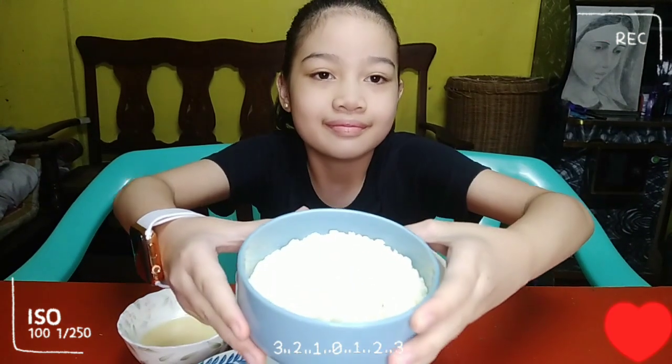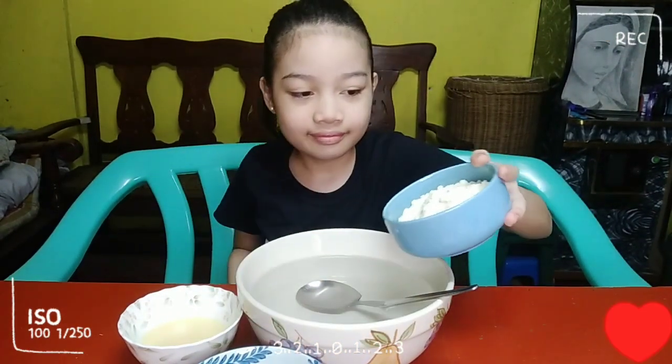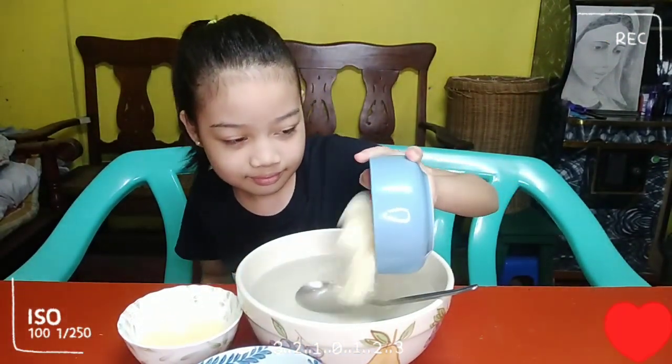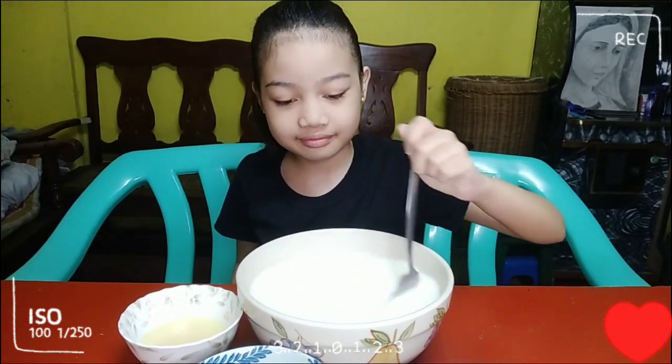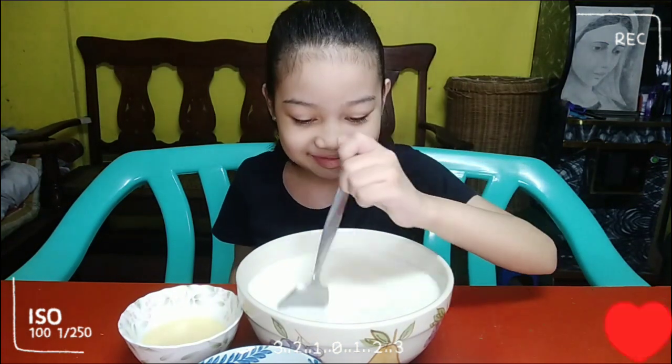And then ilalagay na po natin ang powdered milk. Haluin lang po natin hanggang sa matunaw. Tapos po,